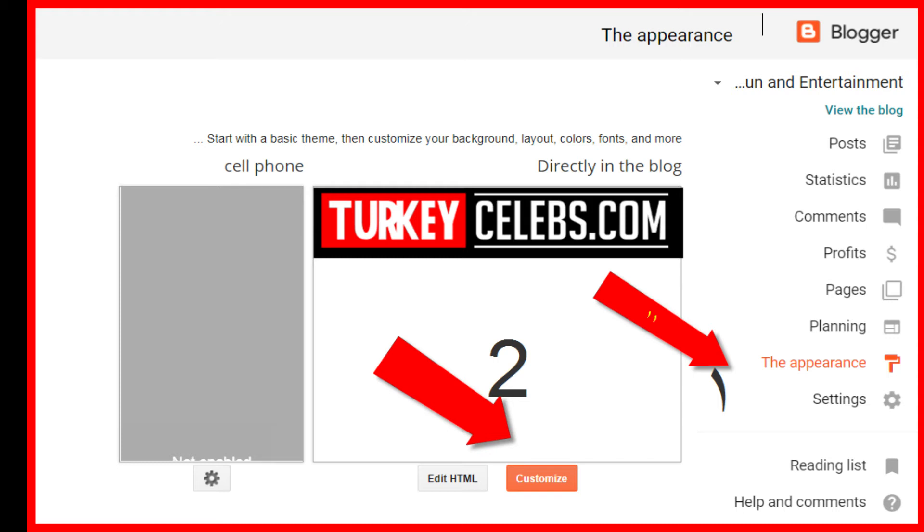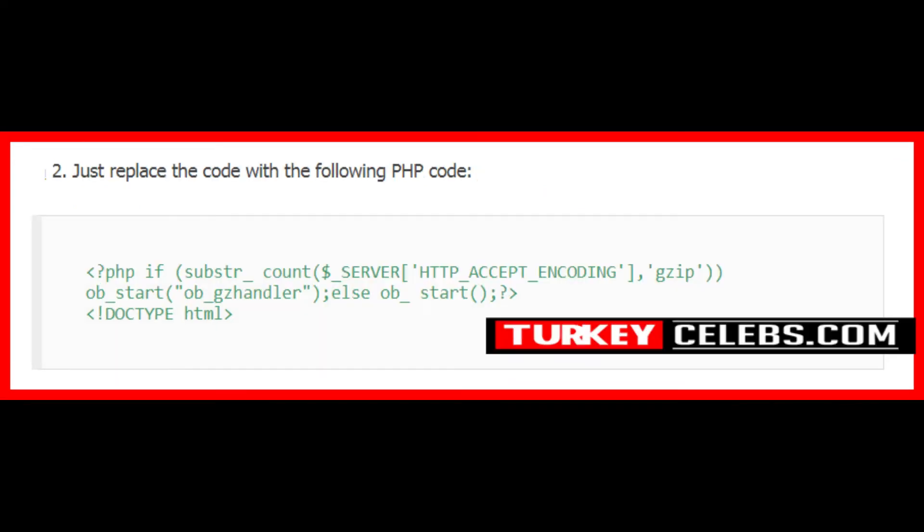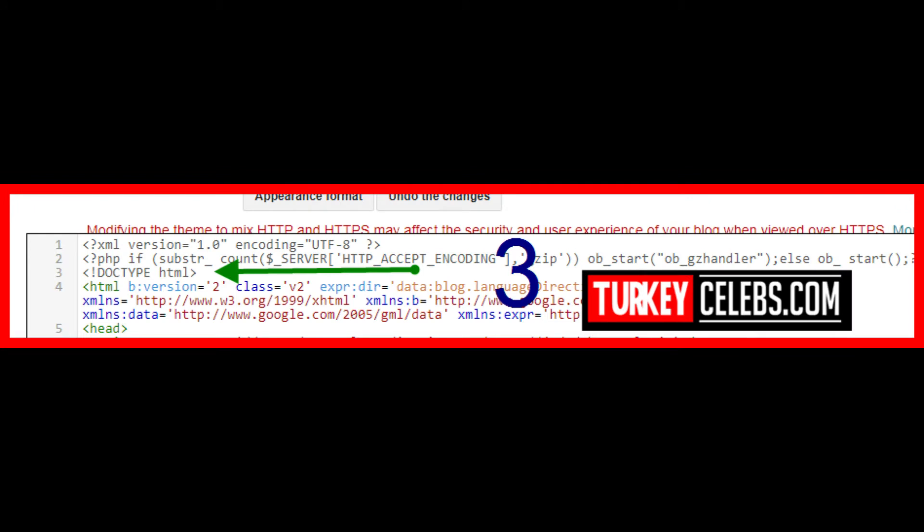Go to Blogger Dashboard, Theme, HTML Code, and find .type.html. Just replace the code with the following PHP code. Save the template.